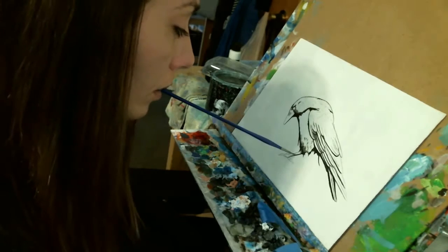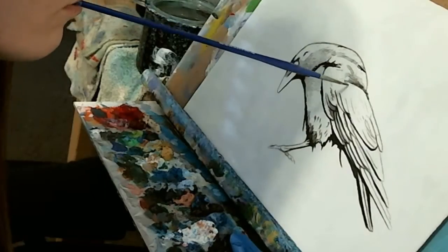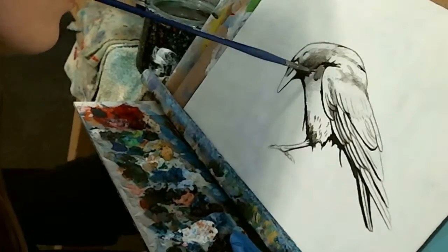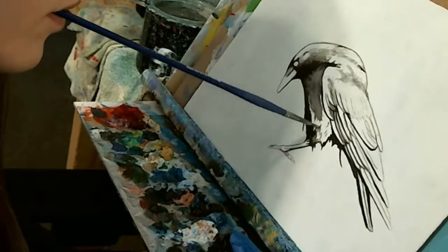I then outlined the main details of my drawing in ivory black, so later, as I fill in my bird with secondary layers of color, these details won't be lost. I then started filling in the other darkest areas of the bird, like the chest and the head.